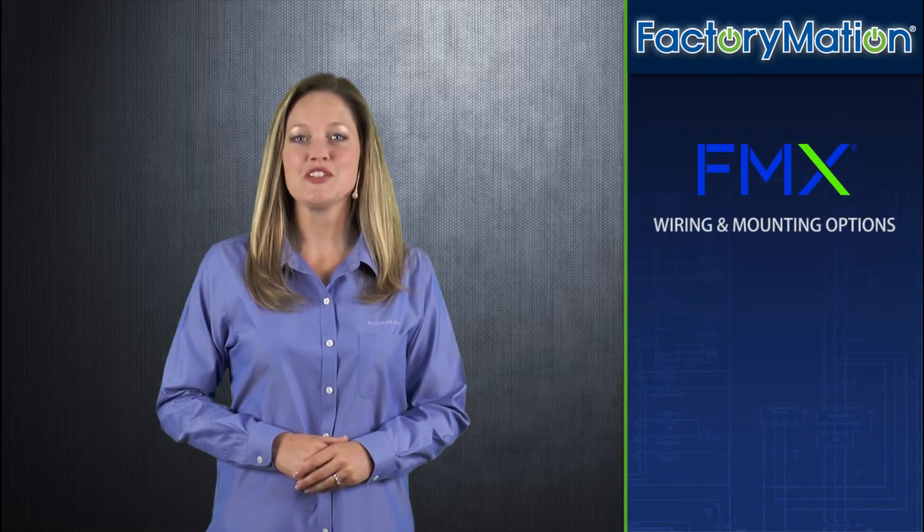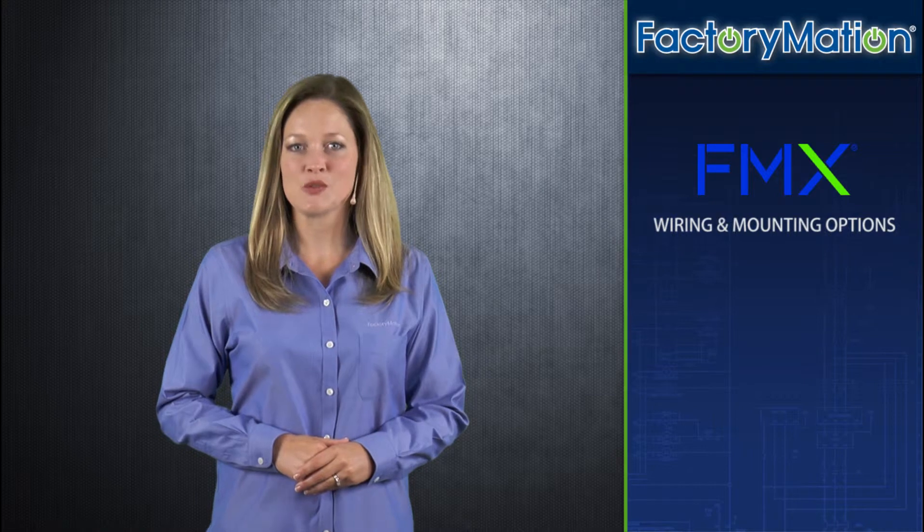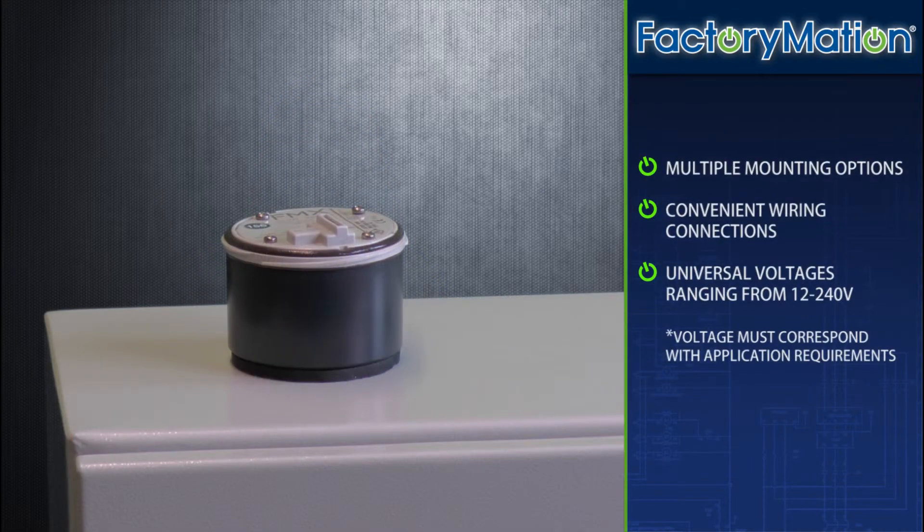Hello, I'm Afton. Please join me as we discuss FMX's wiring and mounting options. The FMX wiring base offers multiple mounting options, convenient wiring connections, and provides universal voltages ranging from 12 to 240 volts.